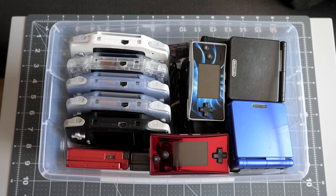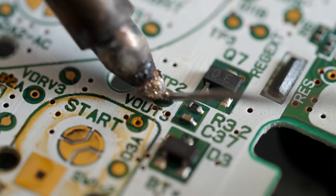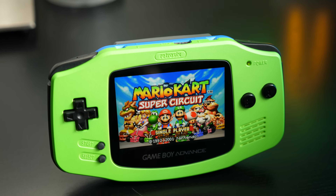Hey everyone, it's Colin. How's it going? If you've watched many of my previous videos, you probably know I'm a big fan of the original Game Boy Advance. I've shown a decent number of mods for this console over the years, but this time, let's put them all together and build the best handheld we can.